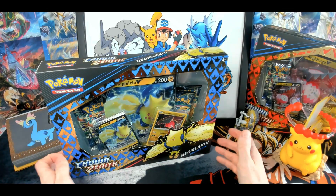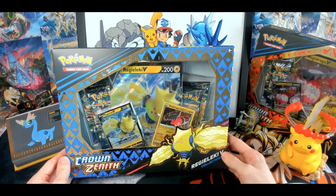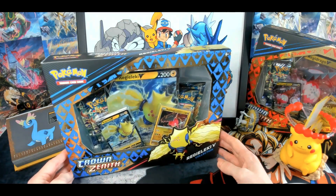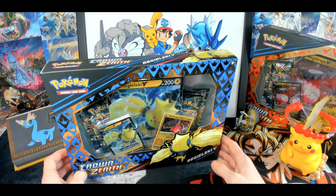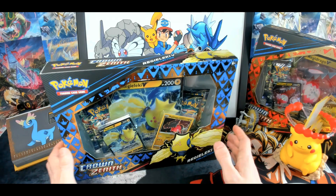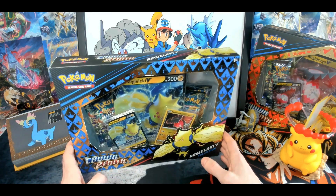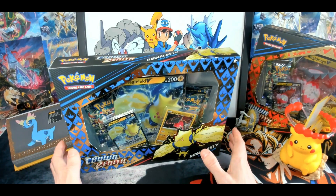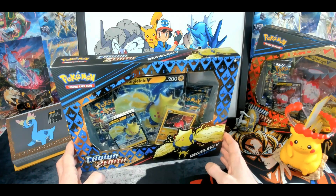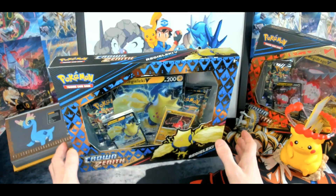Crown Zenith is the latest set and the last set of the Sword and Shield era — what an amazing set to finish off this amazing and crazy era. Sword and Shield introduced Trainer Gallery art cards and then the best cards Pokemon has ever created: alternate art cards. They are just something else — the artworks on those cards are ridiculously good-looking and there are so many different forms. Very, very interesting set and a very interesting generation.